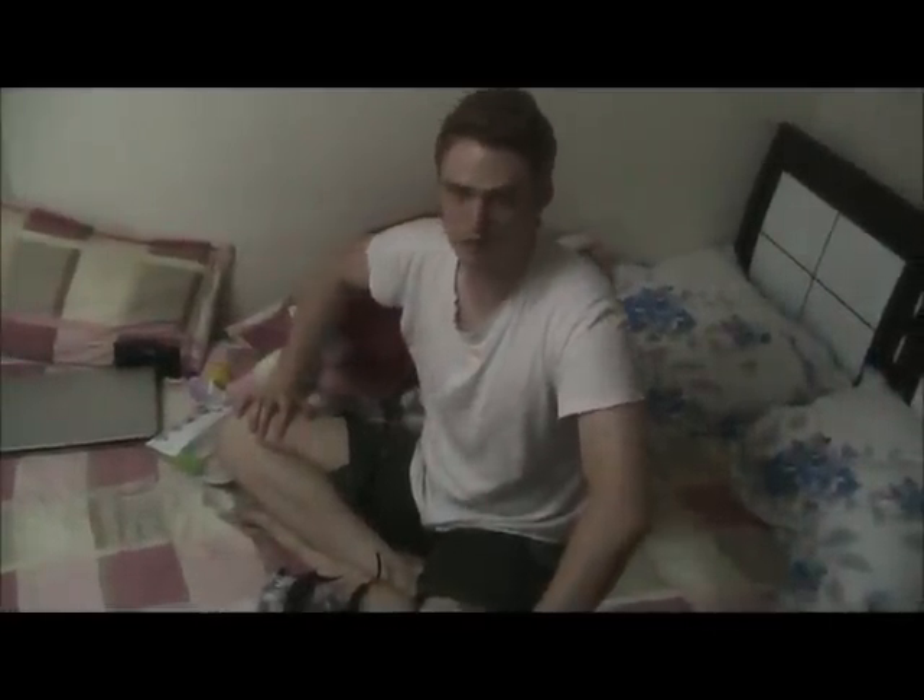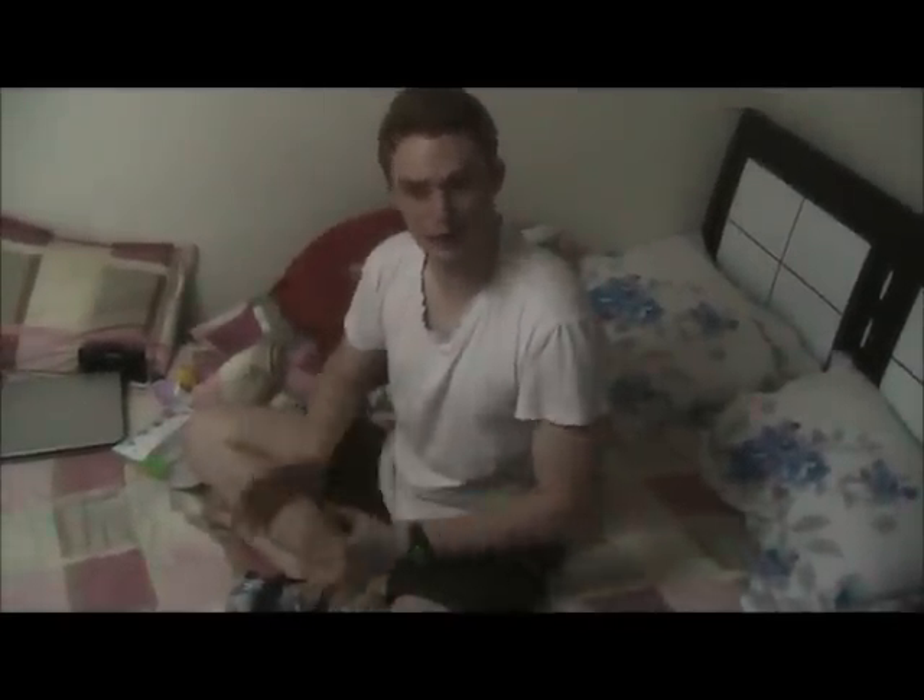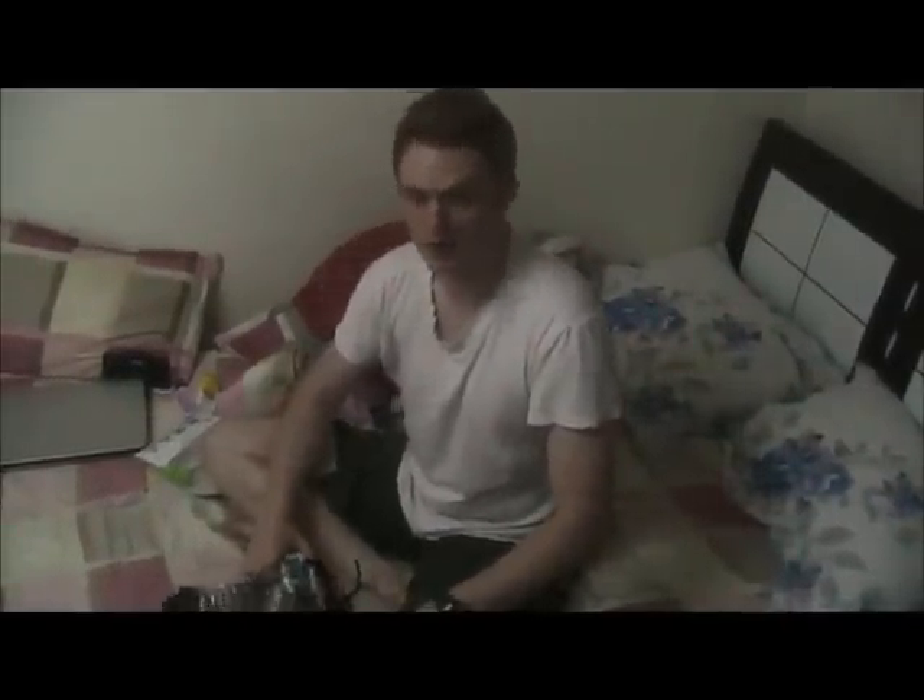There will be lots of foreigners as well as a lot of Koreans — people from all over the world — and we're all going to be getting muddy. It's the rainy season in Korea, so there's going to be tons of foreigners, mud being thrown around, it's going to be wet, and there's going to be rain.